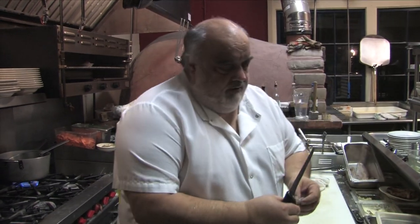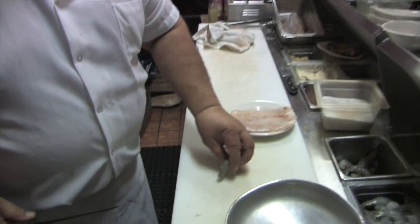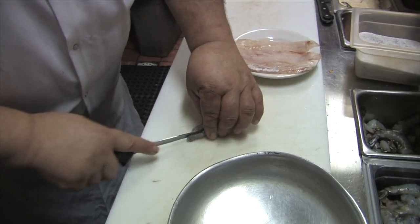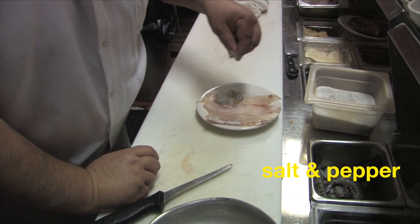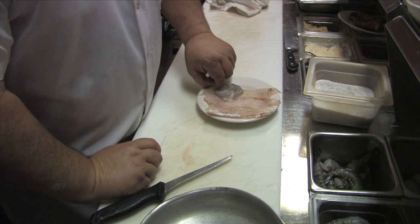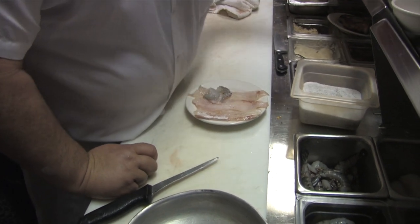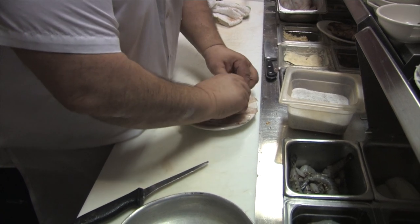Stuff with three different — three different things. I'm going to start with shrimp, stuff it with crab meat, and then start with lobster. I'm going to cut one here, cut the shrimp, roll this up, put a little bit of green onion, and roll it up.